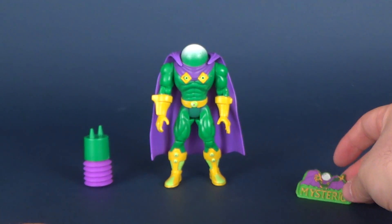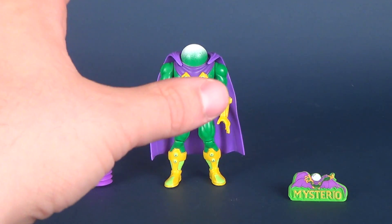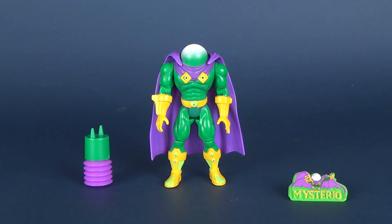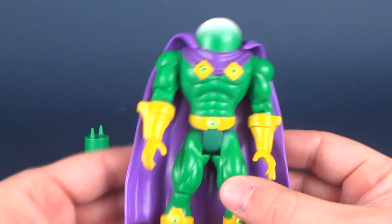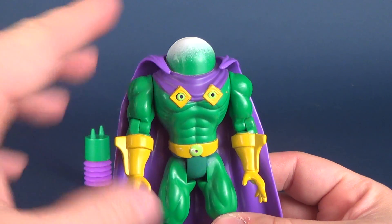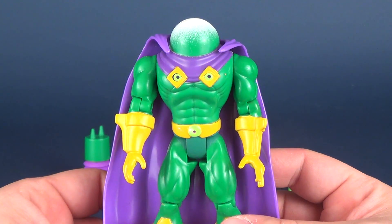I'm going to be interested to see what they do with it. The smart thing would be to just keep him in his as much ridiculous nature as possible. Don't try to modernize the big giant fishbowl head — I think this is exactly the way that Mysterio should look. Maybe tweak the costume a little bit, but at the very least keep the helmet intact. Keep him in all his glorious ridiculous splendor.